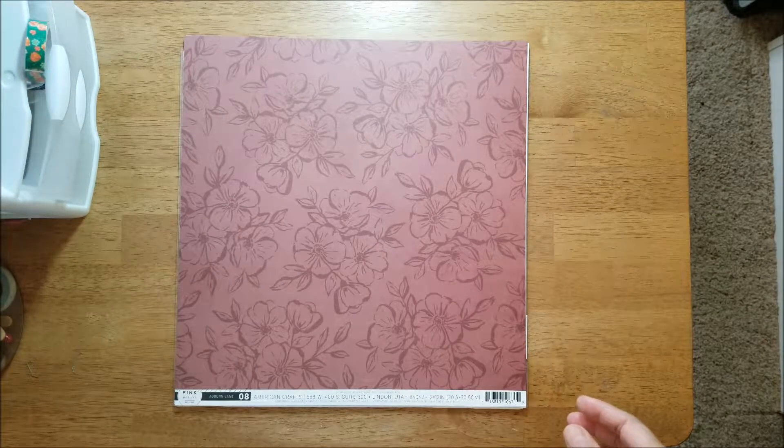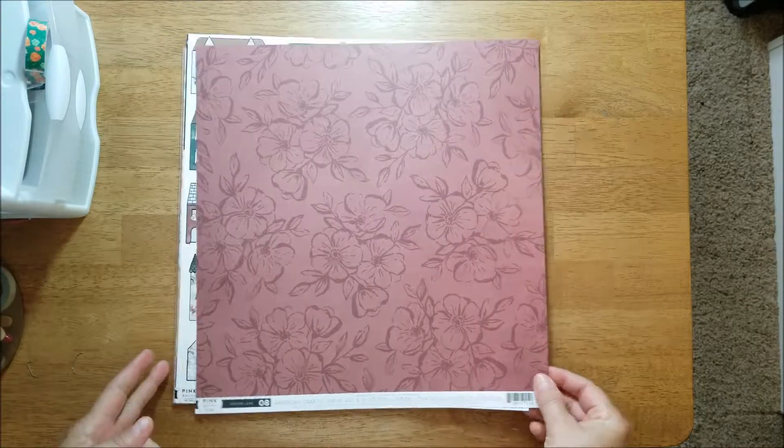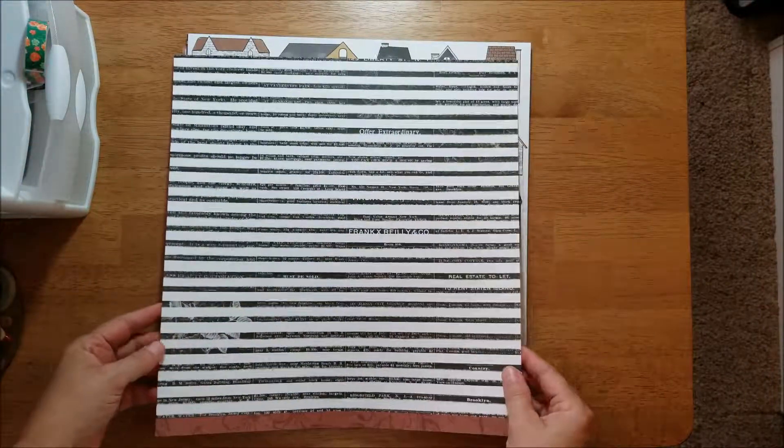Zero eight — and in the black stripes on the back, on the b-side, there's some text.